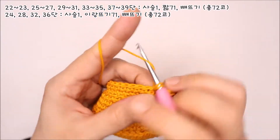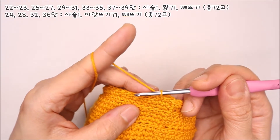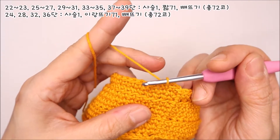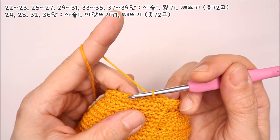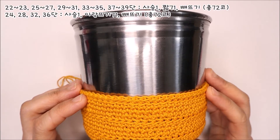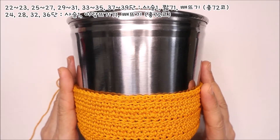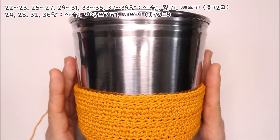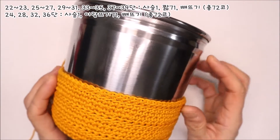사슬코 하나 올려주시고 두 번째 코에서부터 코 늘릴 필요 없이 그대로 짧은뜨기를 진행해주시면 됩니다. 코 늘린 단 포함해서 세 단은 짧은뜨기로 떠주시고, 네 번째 단인 24단에서는 이랑뜨기로 마무리해주세요. 짧은뜨기 3단, 이랑뜨기 1단, 4단으로 구성된 패턴을 반복해서 원하는 높이까지 떠주시면 커버가 완성됩니다.